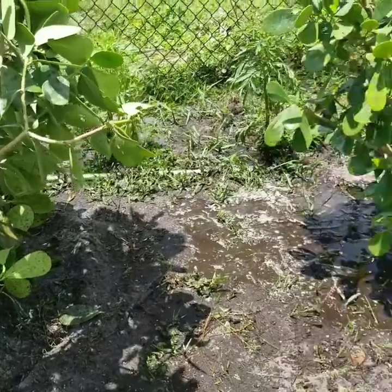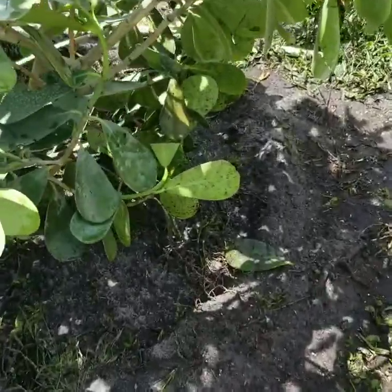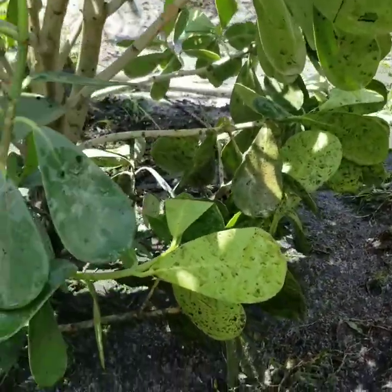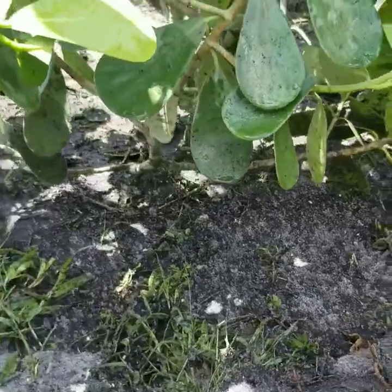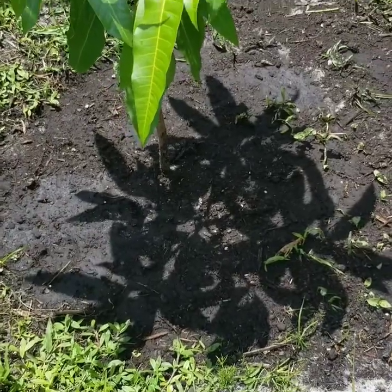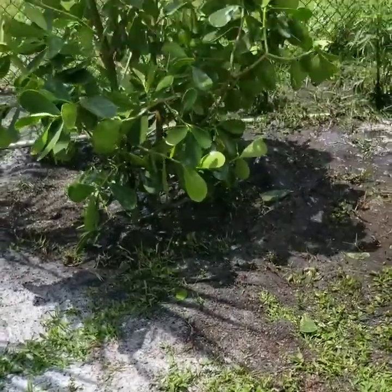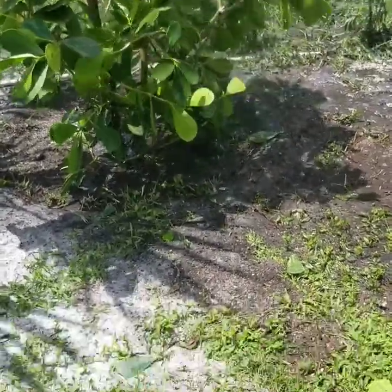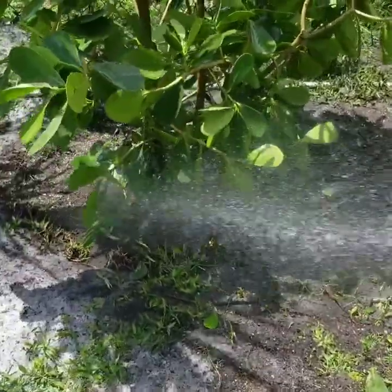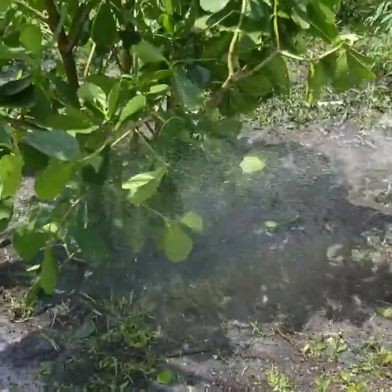The other thing I do is I put a berm all the way around the outer edge so that when I come down to water it, it does not just run off — it stays soaking right around the plant. This one here was actually looking a little wilted this morning because I didn't have a chance yesterday to jet the dirt in around the root system. It looks great now.